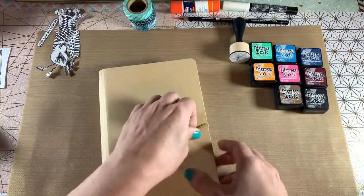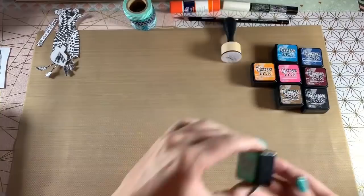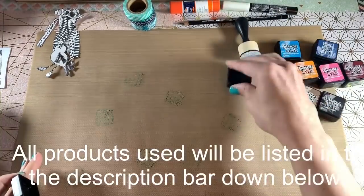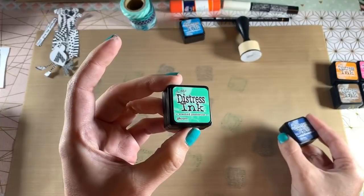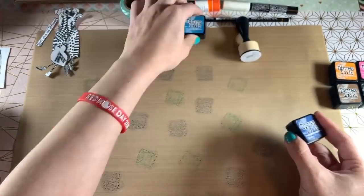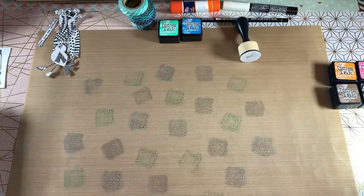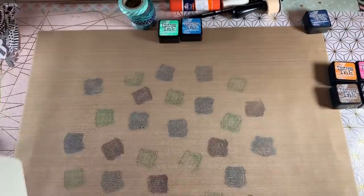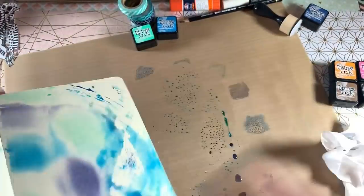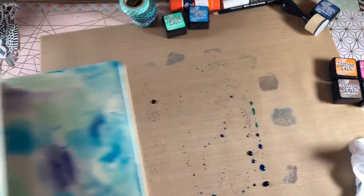I start off by breaking in the new Dilutions journal, just trying to get a kind of flat page. I pick a random page and then start stamping the Mini Distress Inks on the Ranger Craft Mat. I'm using Cracked Pistachio, Mermaid Lagoon, and Chipped Sapphire for the background. I stamp them randomly and then spray them with a Fine Mist Bottle. I also spray the journal page so that instead of just stamping on the page, it blends a little bit more and I don't have to dilute the colors as much.